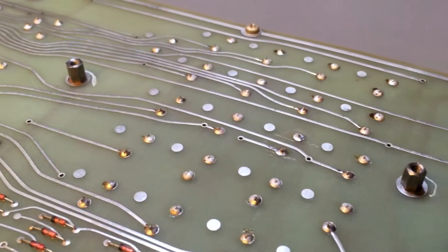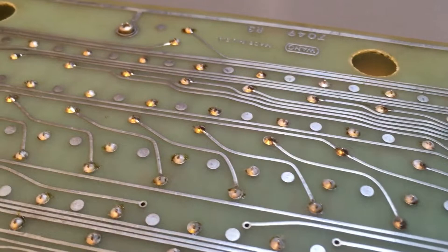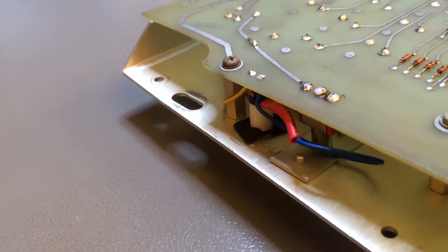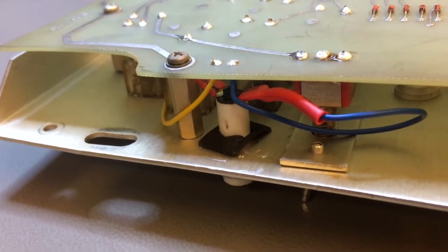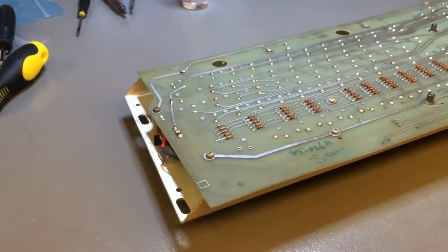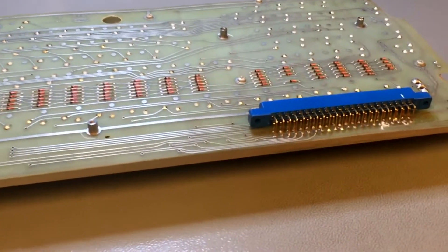I've reflowed all the solder joints. Some of them were cracked or looking very dry, and I thought, once I start doing it I'll do it for them all. That's the other brand new light on the other side of the keyboard, with the terminals also bent a little bit. For the rest, these new incandescent lamps I found brand new fit perfectly.